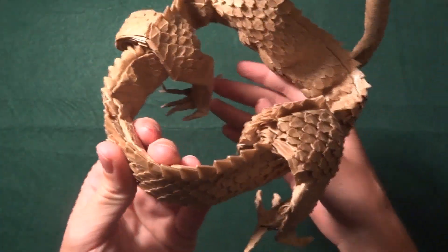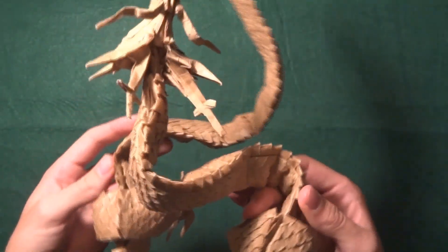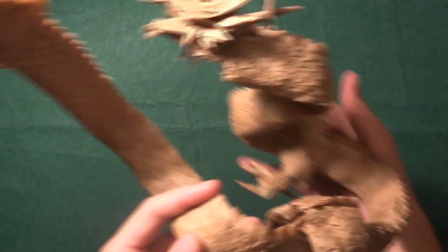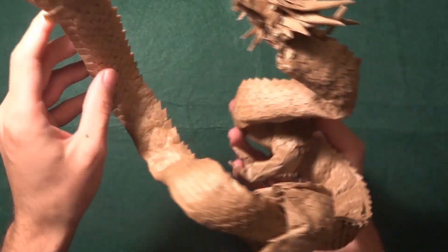I think it looks good — tell me your opinion. Let me show the head a little bit better.